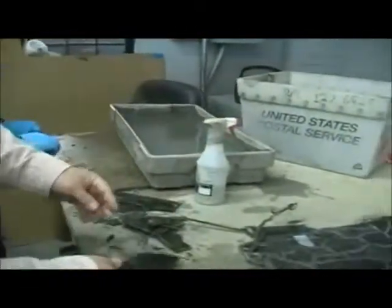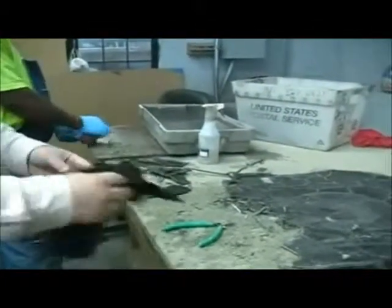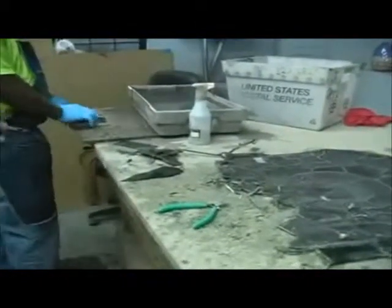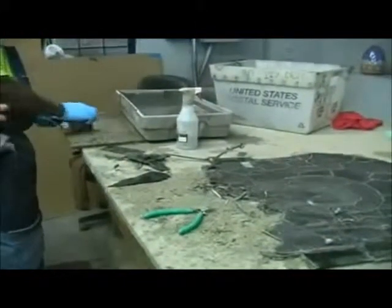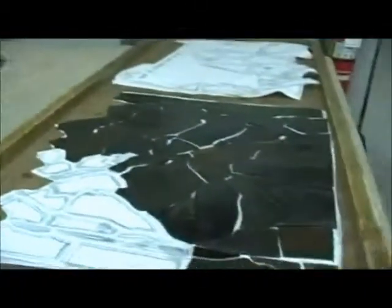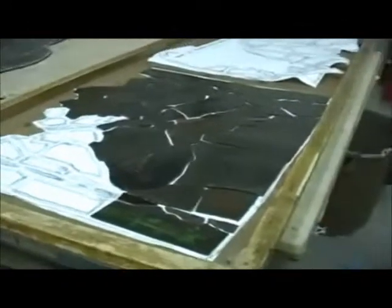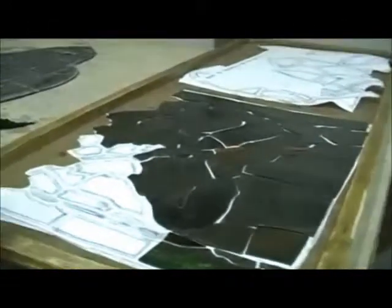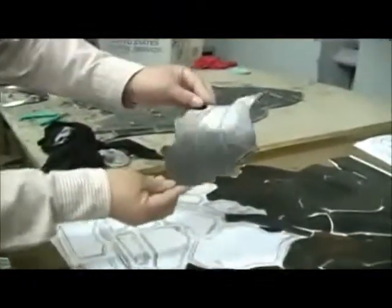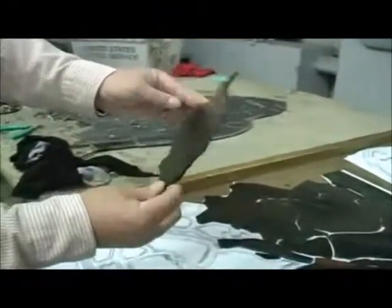This is really important because later on, in the re-puttying of these windows, you want to be able to get all new putties underneath the lead came. So each piece is individually cleaned off. As you can see, all the original pieces are being laid back onto that copy of the rubbing that we made. Sitting here, you would think this is a new window, from the way the pieces of glass are totally cleaned.